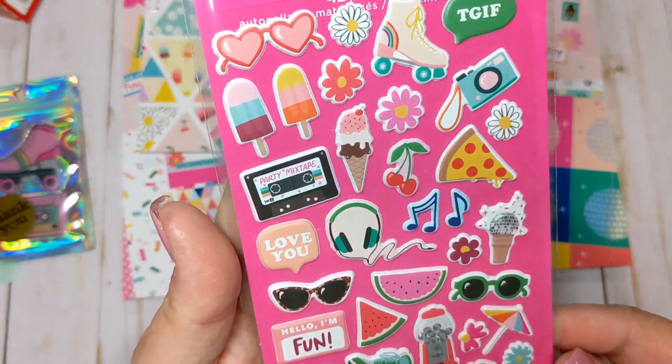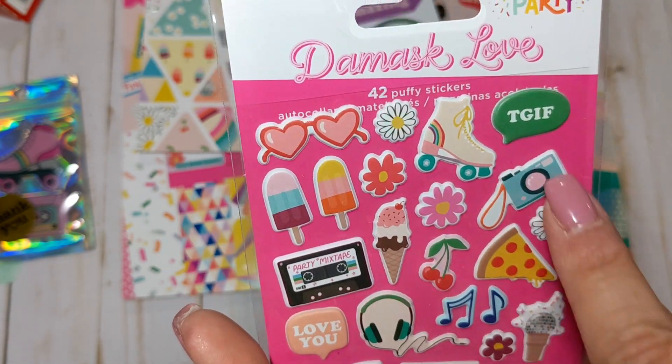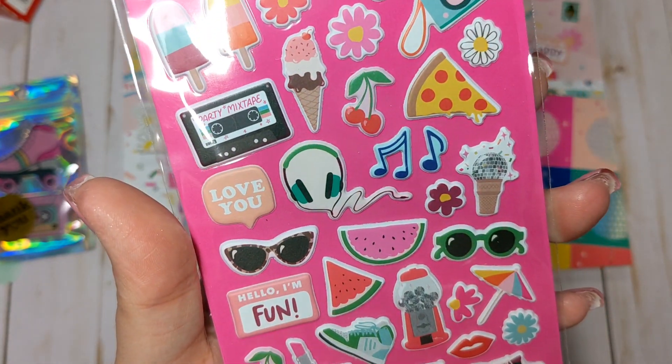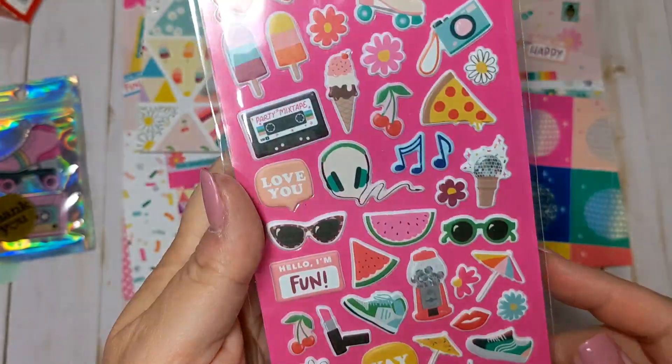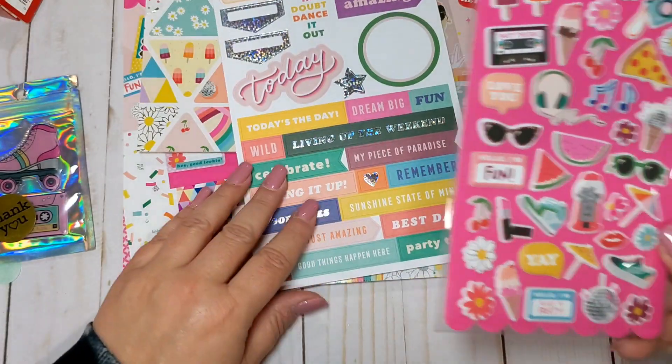We have the puffy stickers which are super, super cute. We got a little roller skate, camera, little headphones, mixtape, sneakers, ice cream cones, disco balls. This is a really fun collection — I love the little cherries too.